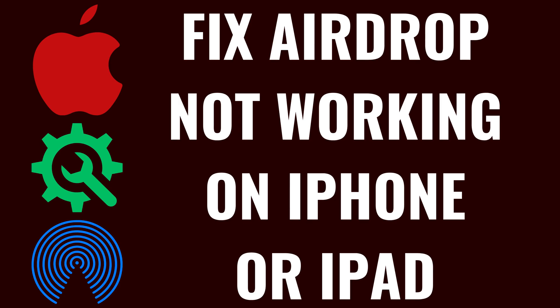I'm Max Dalton, and in this video I'll show you how to fix AirDrop not working on your Apple iPhone or iPad.